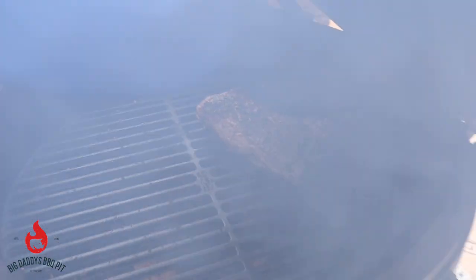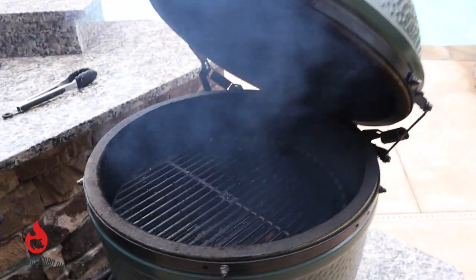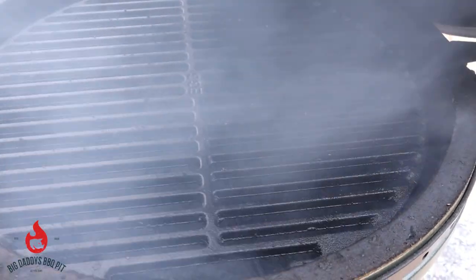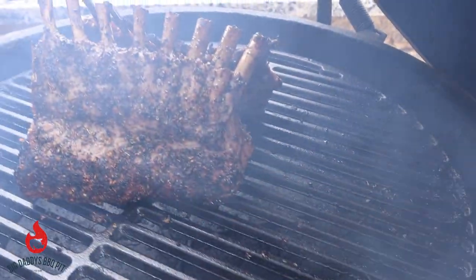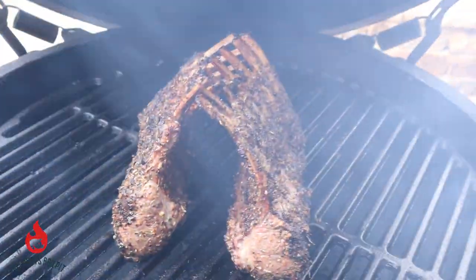Okay everybody, we're going to go ahead and pull these off and set the egg up for indirect cooking. We're going to put the plate setter in and let this thing finish, cooking it a little bit slower the rest of the way through. We went back in and set our egg up for indirect cooking, got the plate setter in. We're going to put our racks of lamb back in there, set them so they're leaning on one another. Probably another 15-20 minutes and these will be done.